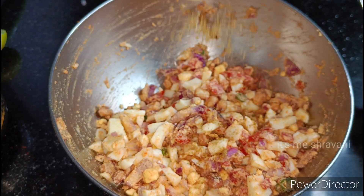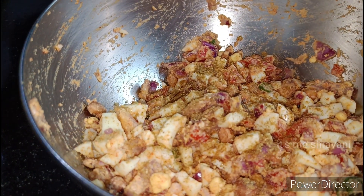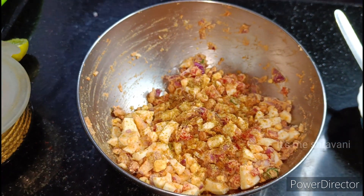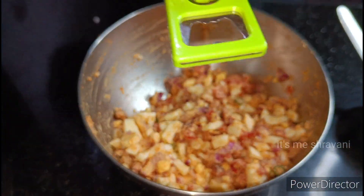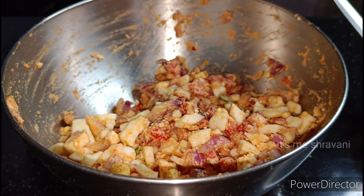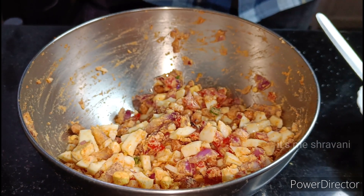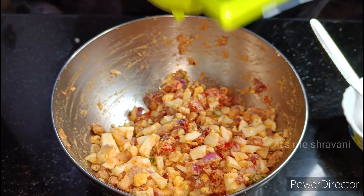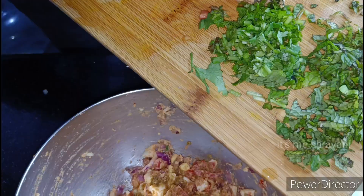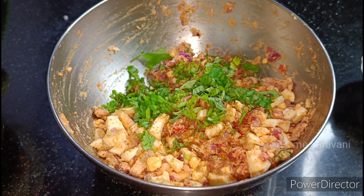After mixing, we add a little dhania powder. It will taste very good. I squeeze half a lemon into it and add the last mix.